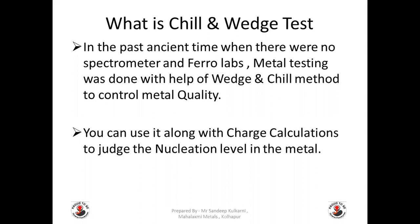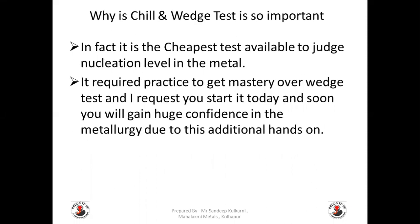In the past, when there were no spectrometer and thermal analysis available, metal testing was done with the help of the wedge and chill method to control metal quality. You can use it along with charge calculations to judge the nucleation level in the metal. It is the cheapest test available for this purpose. It requires practice to gain mastery over the wedge test, and I request you to start it today — soon you will gain huge confidence in metallurgy due to this additional hands-on experience.